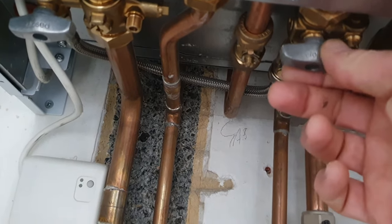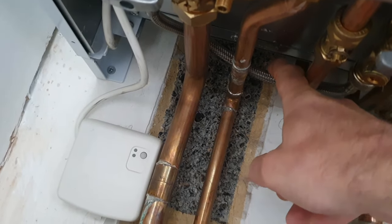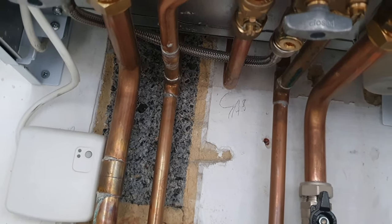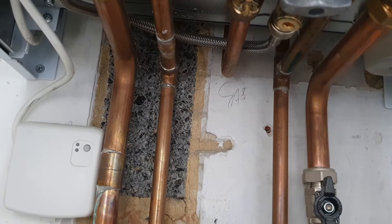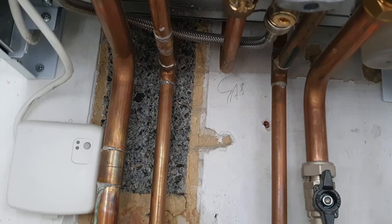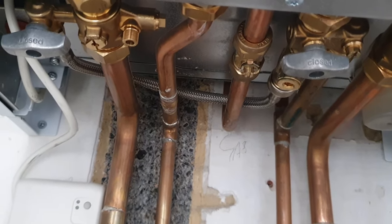Other boilers sometimes will have a filling loop which is external to the boiler, so it won't be a couple of nice grey knobs like this underneath the boiler. There'll be a sort of flexible braided hose somewhere connected to the pipework beneath the boiler, or sometimes elsewhere in the house. It'll have two knobs — probably black — or sometimes just one that's black and then one with a flathead screwdriver. That's your filling loop. It's an easy thing to do and something all homeowners should be able to do.